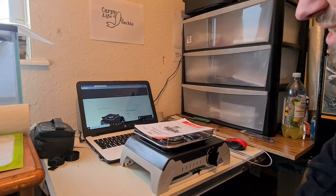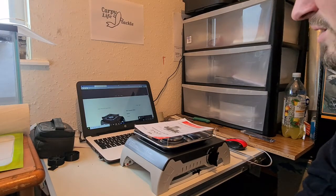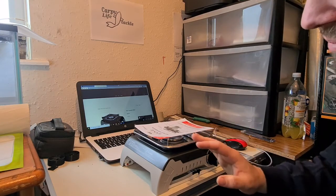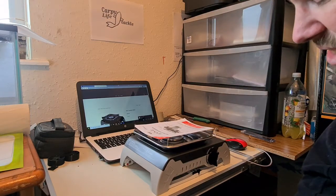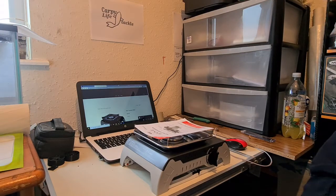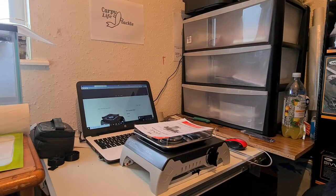So yeah, that's my opinion. As always I try to give you a very honest opinion — if I don't like something I will tell you. I'm not saying I don't like this; it's well built, it's fine, it's just too big for me. You might love it, and if you do, this is available for sale at www.carpilifetackle.co.uk for £50.